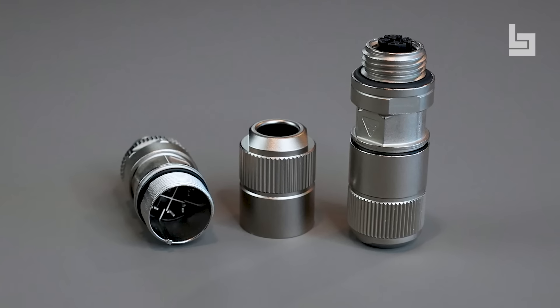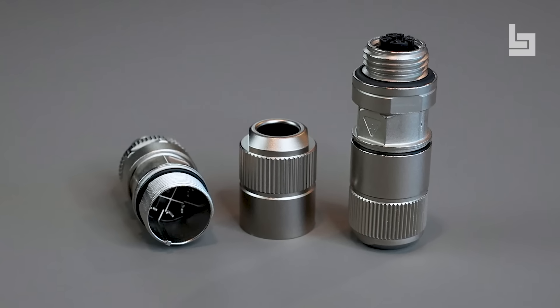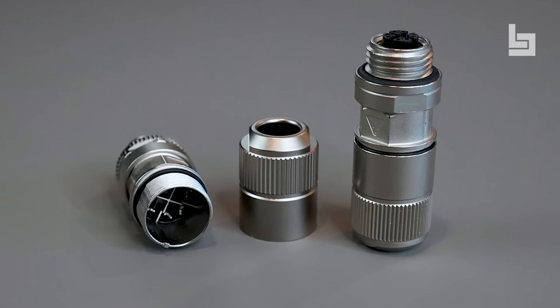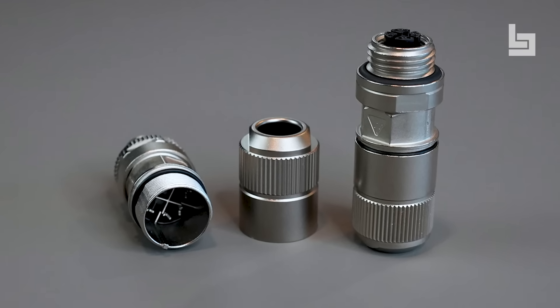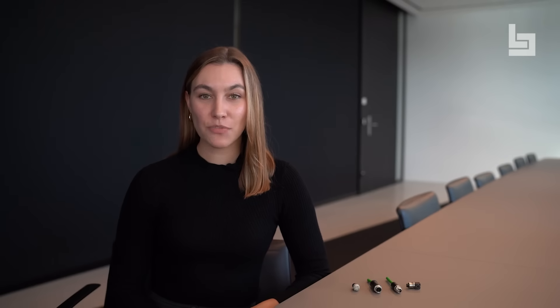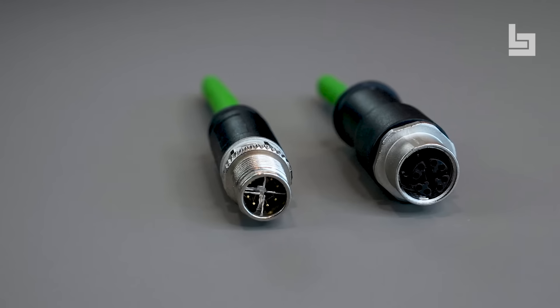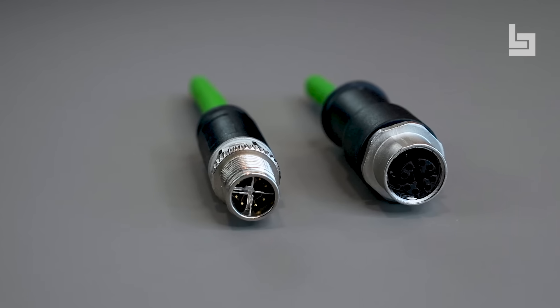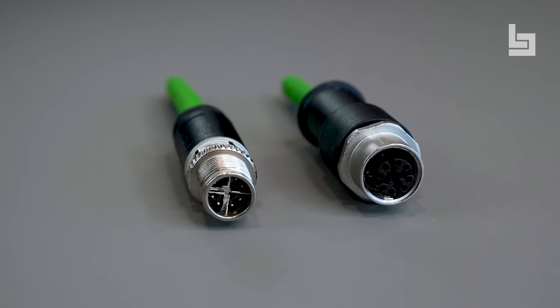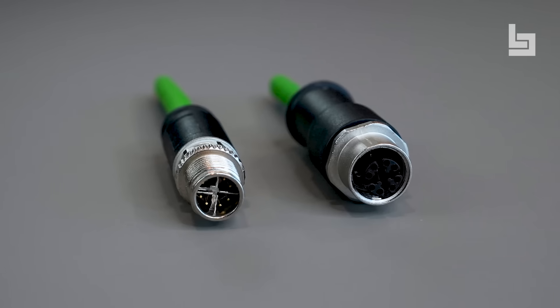The M12 X connectors can be used in a temperature range of negative 40 to positive 80 degrees Celsius when kept stationary, and are designed for installation on both the front and rear sides. Fitted with the screw lock, the connection meets the specifications of protection class IP67 when mated and locked, therefore offering appropriate protection against the conditions in harsh industrial environments.